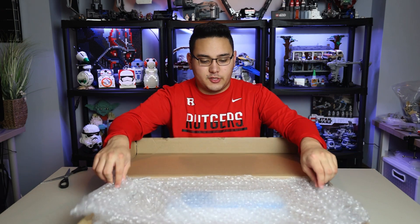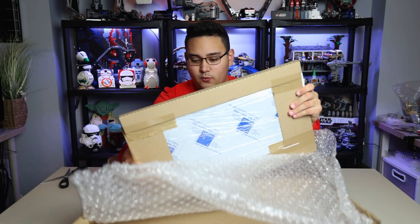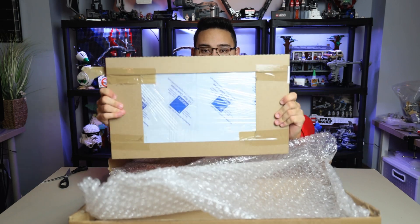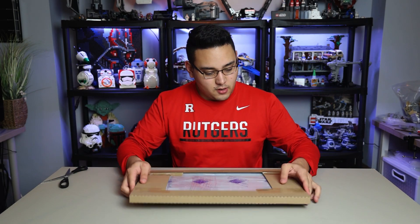You open the package and you've got all this beautiful bubble wrap — again, making sure nothing is going to be damaged. Comes with your invoice right over here and a packing slip. And then here is everything that we should need for the display case, wrapped super tightly, which is very important.